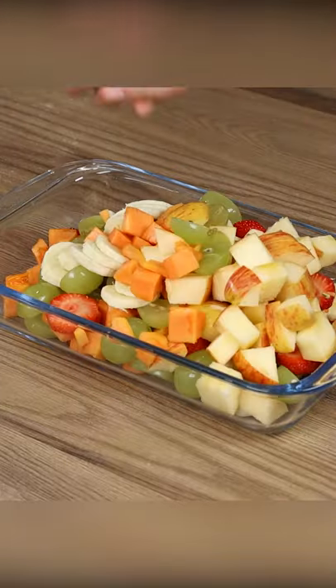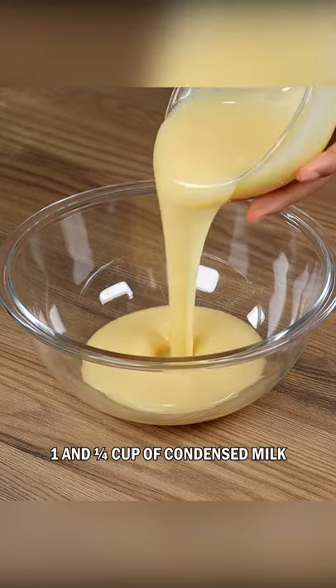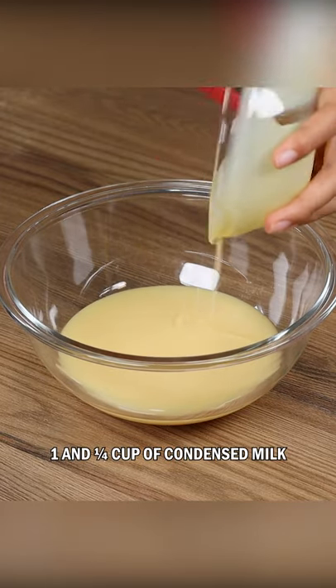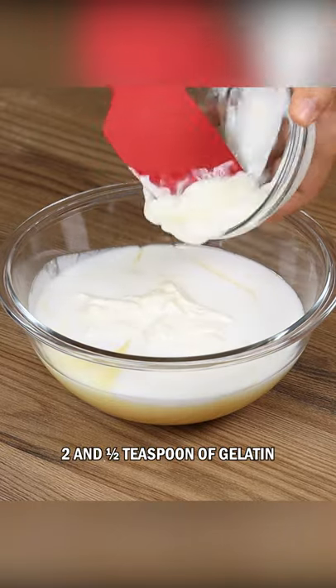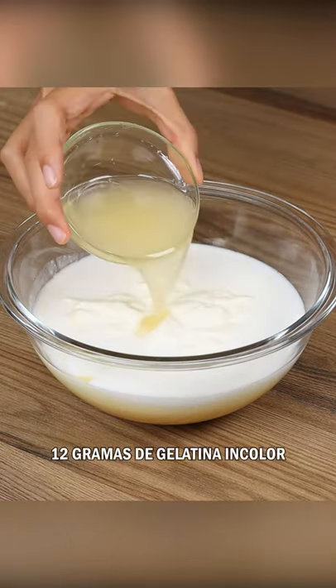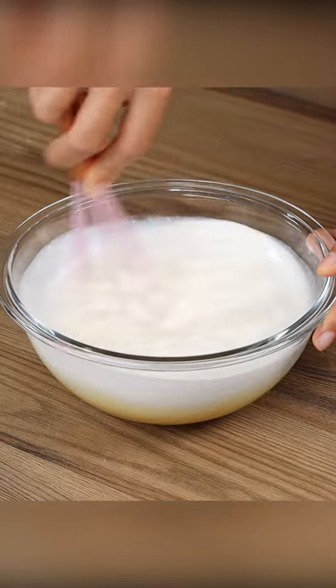Put the fruits in a baking pan and stir. In a bowl, add one and a quarter cup of condensed milk, one cup of coconut milk, one cup of cream cheese, two and a half teaspoons of gelatin prepared following the instructions on the box, and stir.